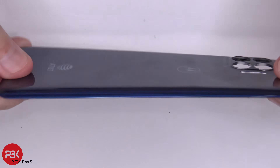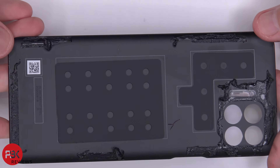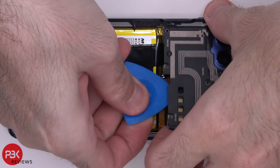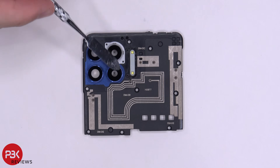Here's the back plate — it is plastic. There are 16 Phillips screws which need to be removed. Once the screws are removed, we can lift up and remove the plastic cover. Here's a better look at that cover. You have your camera lens covers over here.